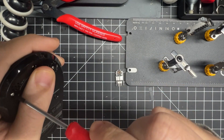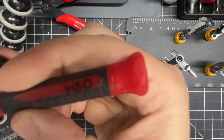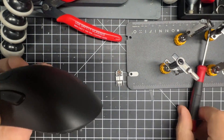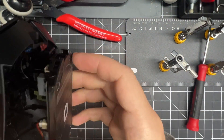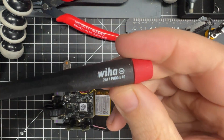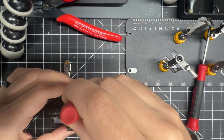It uses a Torx T6 on the bottom — three of those — and then you're inside the mouse. There's a small ribbon cable in the front to be careful with; it just pulls out and pushes back in later. The rest of the mouse is just regular screws.